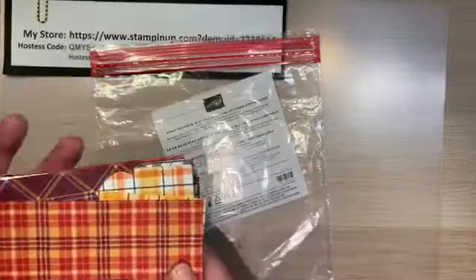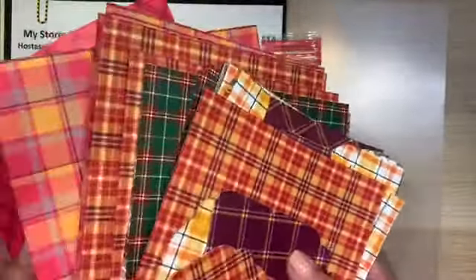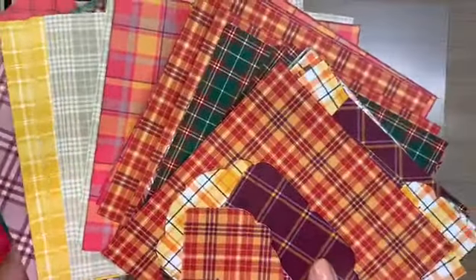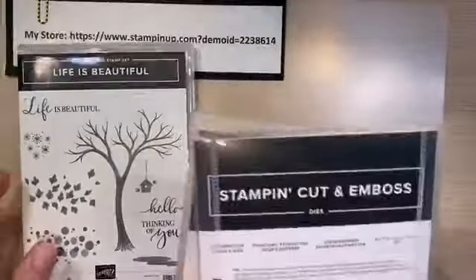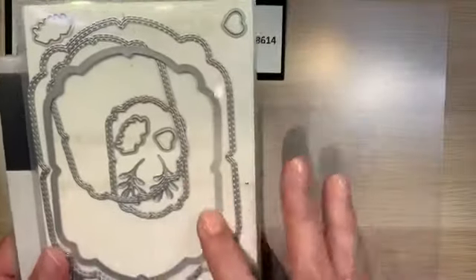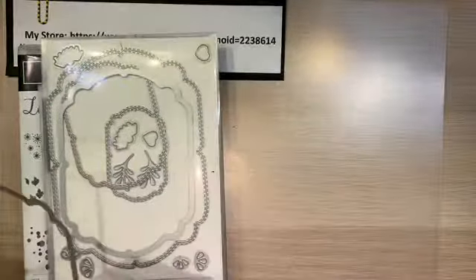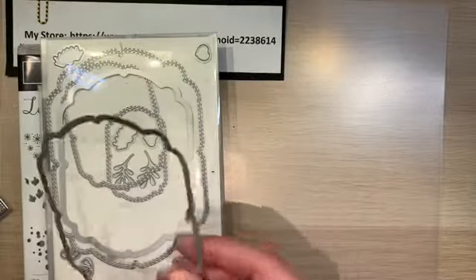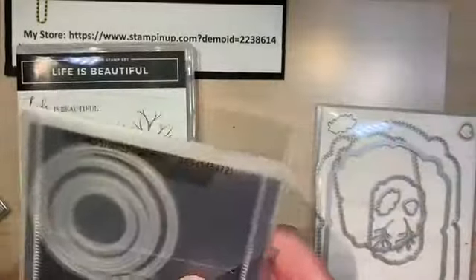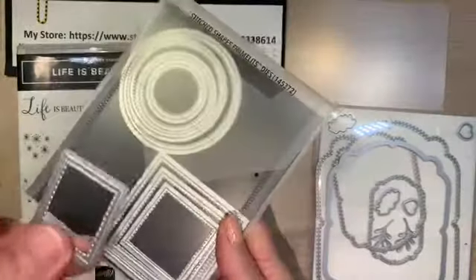I'm going to be using the Plaid Tidings Designer Series Paper. This paper has a whole lot of plaid in it — if you like plaid, this is the paper for you. I'm also going to be using the Celebration Label Dies, which is a really cute cutout that does a layering with stitches. I'll be using the third largest — or second smallest, however you want to say it. And then I'm also going to be using the Stitch-Shaped Framelit Dies, just the smallest square one for my sentiment.